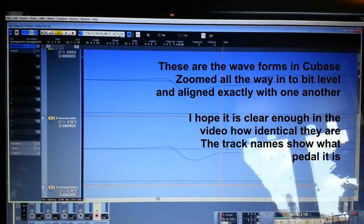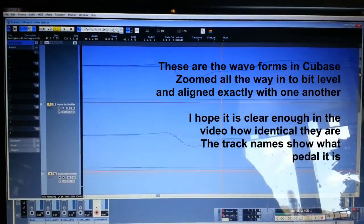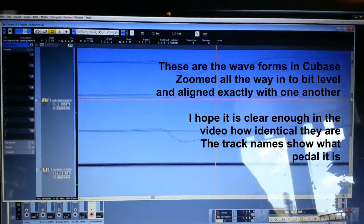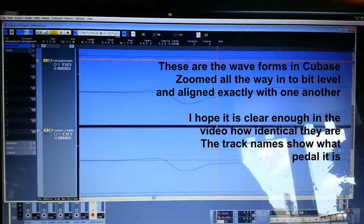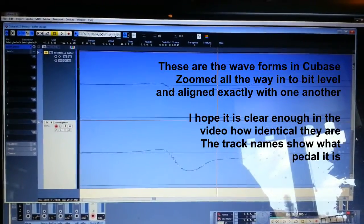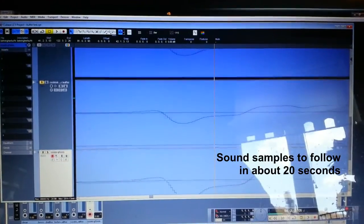These are the waveforms in Cubase zoomed all the way to bit level and aligned exactly. I hope the video shows how identical they look. The track names, if you can read them, show whether it is true bypass or which buffered pedal. Sound samples will follow.